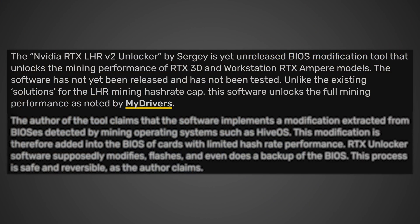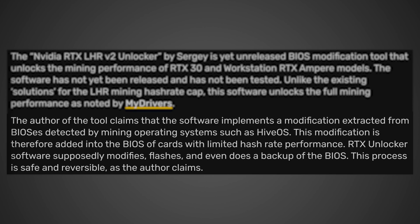Quote: The NVIDIA RTX LHR V2 Unlocker by Sergey is a yet unreleased BIOS modification tool that unlocks the mining performance of RTX 30 and workstation RTX Ampere models. The software has not yet been released and has not been tested. Unlike the existing solutions for the LHR mining hash rate cap, this software unlocks the full mining performance. The author claims the software implements a modification extracted from BIOSes detected by mining operating systems such as HiveOS. The modification is added into the BIOS of the cards with limited hash rate performance. RTX Unlocker's software supposedly modifies, flashes, and even does a backup of the BIOS. This process is safe and reversible, as the author claims.